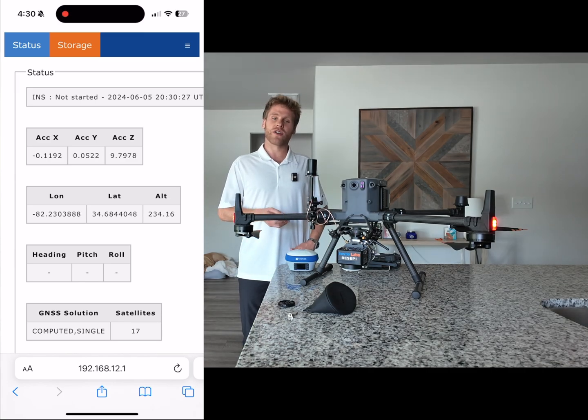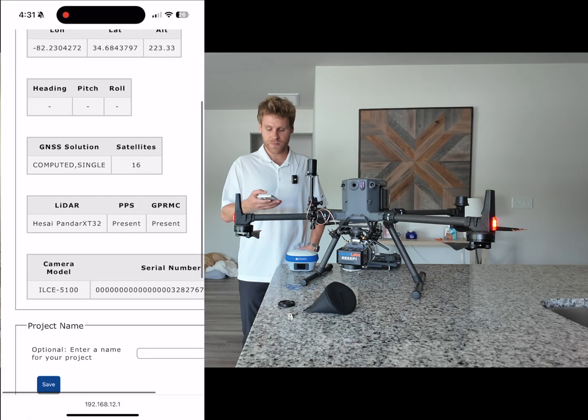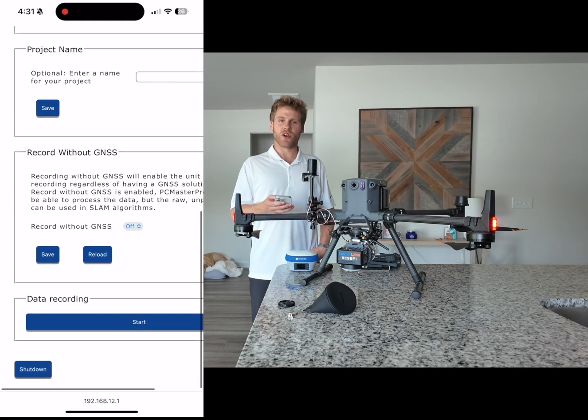Here at the top of the screen you can see the current status of your LiDAR system. Down a little bit you can see how many satellites you are connected to — you want to make sure you are connected to at least 10 satellites. You can also see the camera model and serial number; it is important that this information is here, as it lets you know your camera is active and being recognized. Here at the bottom of the screen is where you start recording data — all you do is simply press the Start button.